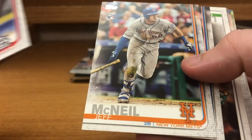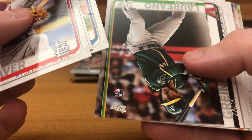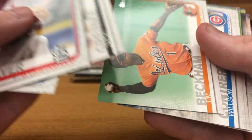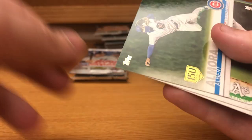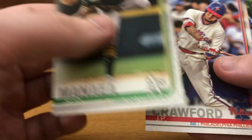Luke Weaver, Jeff McNeil rookie card, Chance Adams rookie card, Roman Lorano, Zach Greinke, Tim Beckman, Wilson Contreras. And this is another one of the parallels — they're randomly throwing them in, not numbered or anything, but it's got the 150 Years of Baseball on the card. You can see on the back it's not numbered, but it's definitely a different version of the base cards.